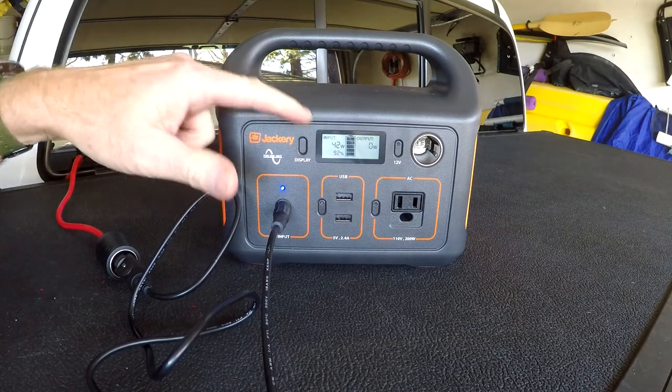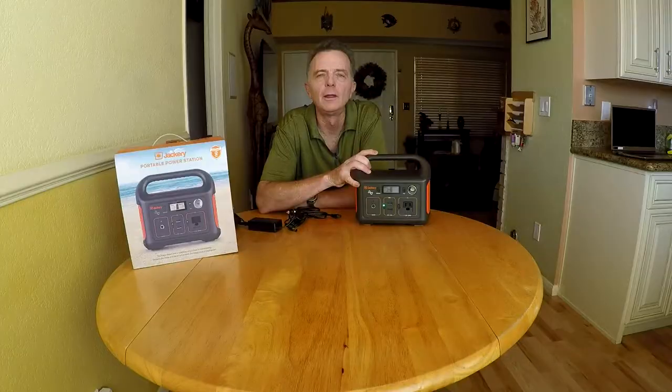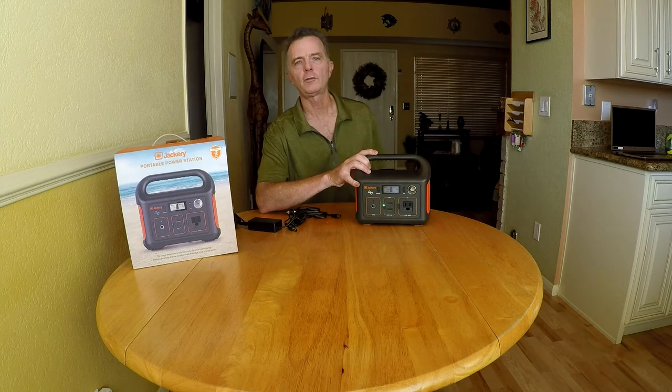You can see the Jackery's recharging. Just make sure your engine's running when you're doing the recharge, or you may need a set of jumper cables. In conclusion, I'm loving my Jackery 240. We do a lot of remote adventures and the Jackery's a great way to recharge, plus work on my laptop. It's also great to have around the house in the event of a power failure. Check the video description for a coupon code.